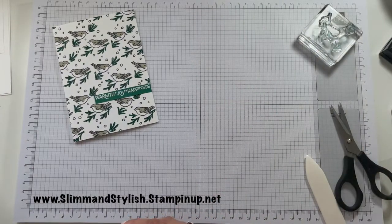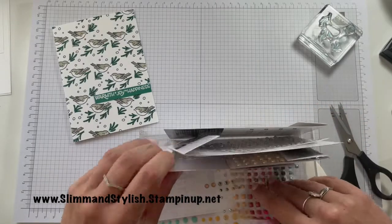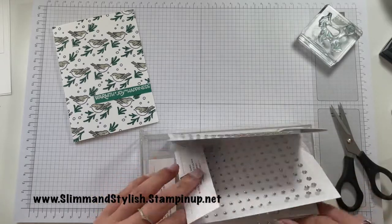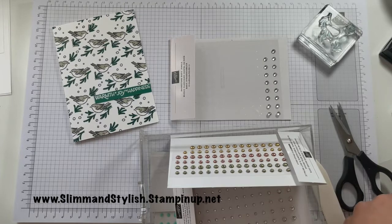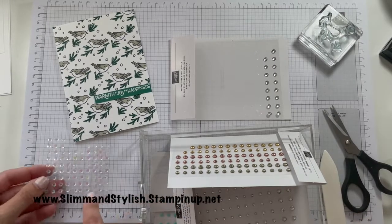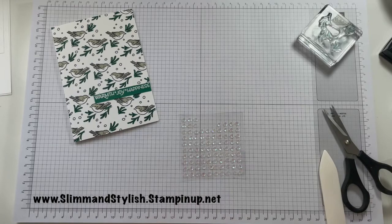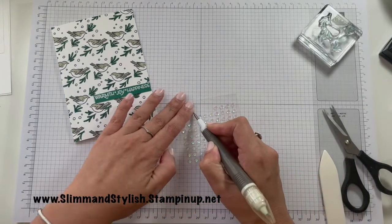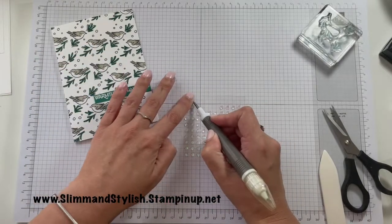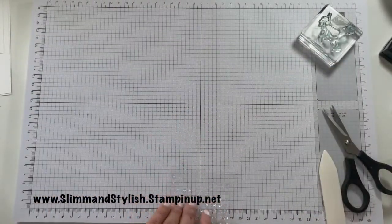'Warmth, joy and happiness' on there like that. I'm just going to grab some goodies to put on it — it's either going to be basic rhinestones or I've got these sequins from the annual catalogue. They're from the artistry expressions kit and I love them because they remind me of an oil spill — they've got about a million colors in them. I'm just going to pop a few of these where there are some snowflakes. Okay — that's card number one done!